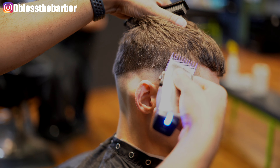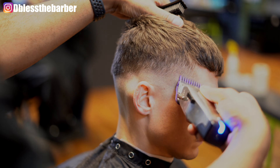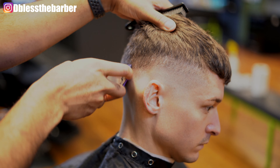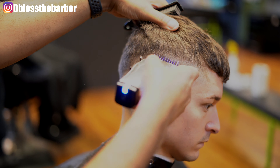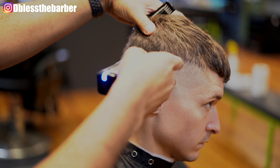Here I'm going in with my number one guard open, creating a second guideline, making sure I keep that guideline consistent and clear it out really good. Then I'll close it up and start to blend downwards just underneath that one guard open.